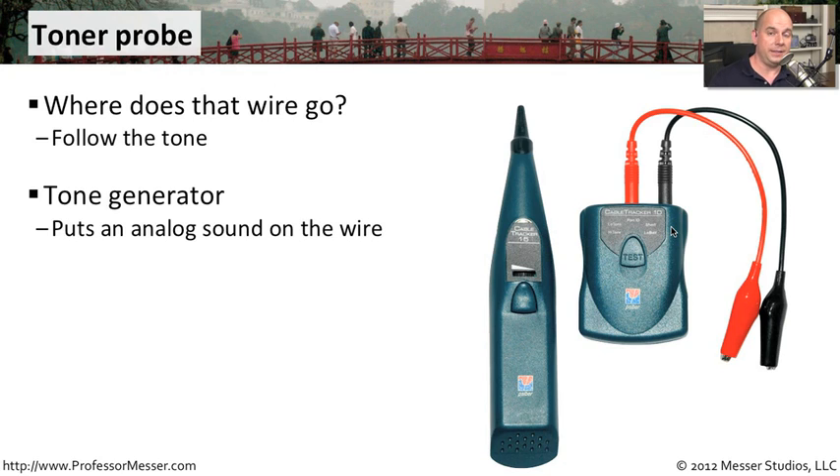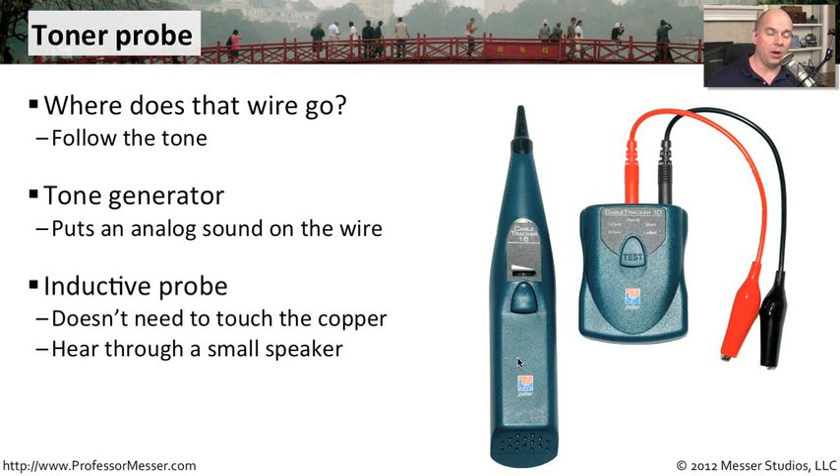This tool is usually two different pieces. The first is a tone generator — a small battery-powered device that usually has probes connected to it, and it's going to send a signal out over the wire. The other side is the inductive probe, which allows us to hear that tone without actually touching the copper. We can simply put it outside of the insulation, and it's able to hear the sound going through. It has a little speaker on the outside, so you can tell very quickly if you're near that particular wire.